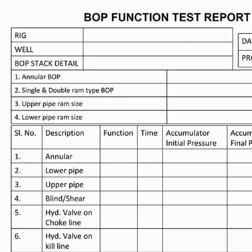Blowout preventers are a vital part of the oil and gas industry. They connect to the casing head of a well, and are either annular BOP or RAM BOP. Their primary role is to stop any uncontrolled outflows from the wellbore into lower pressure underground levels. To make sure these preventers are working properly, there needs to be a regular function test. This report documents the specifications of the rig, well, BOP stack, test procedure, beginning pressure, ending pressure and comments. All components of the BOP stack must pass the functional test in order to make sure it is operating effectively.